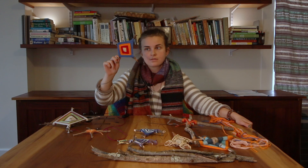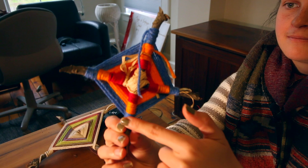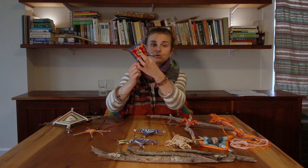We have our finished product here. I want to show the front and the back so you can know the correct way a star stick should be done. The way you know you've done it correctly is if the front is this smooth, flat surface, and then the back is a contrast to that — where you can see the plus and you can see each of the sticks individually wrapped.